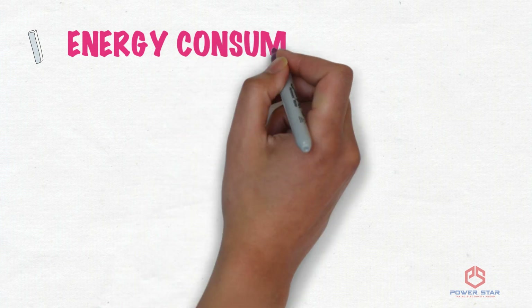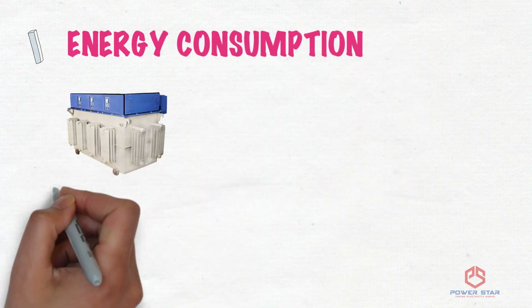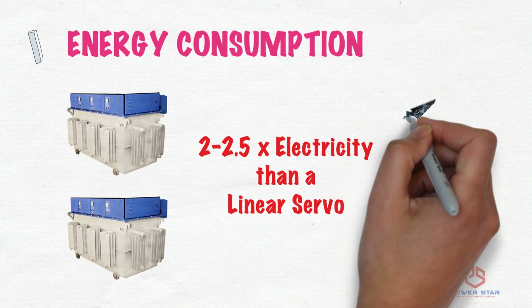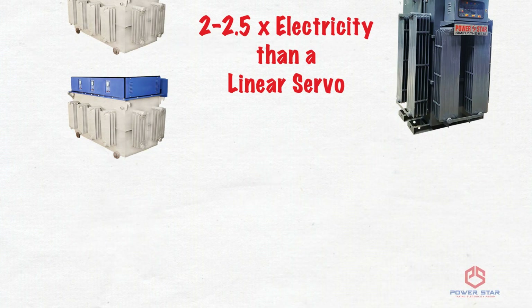Number 1 Difference — Energy Consumption: Energy consumption in a dimmer-type servo is 2 to 2.5 times more than the consumption of a linear servo.